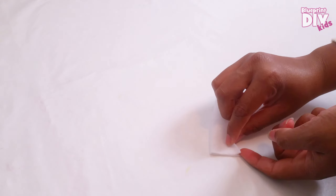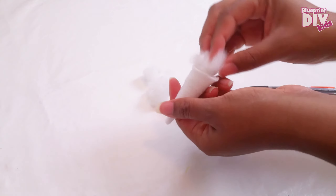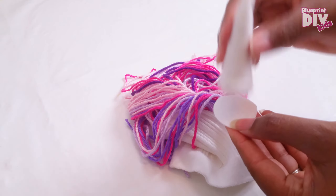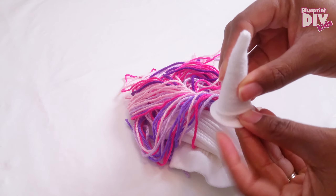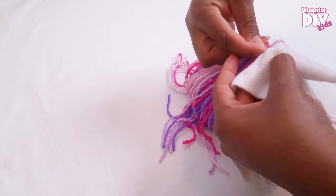Now I'll fold over my felt triangle and sew it down on the side. Then I can turn it right side out and add a little stuffing. Now I'll sew the unicorn horn to the hat with a needle and thread and a circle piece of felt underneath to keep the horn standing up.